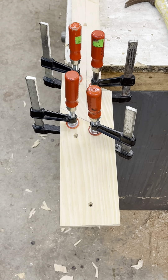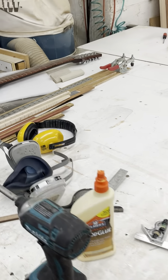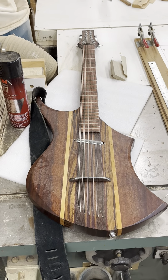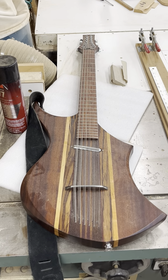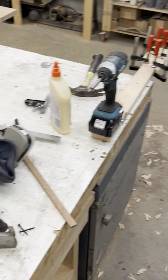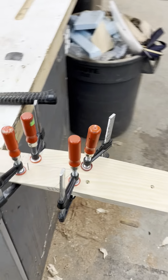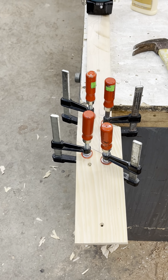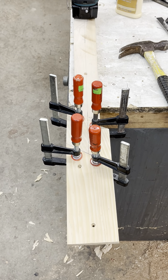What I'm trying to do with this is to do something that I've never done before, so this guitar will not look like all the other guitars that I've built. I want the construction to dictate the form.